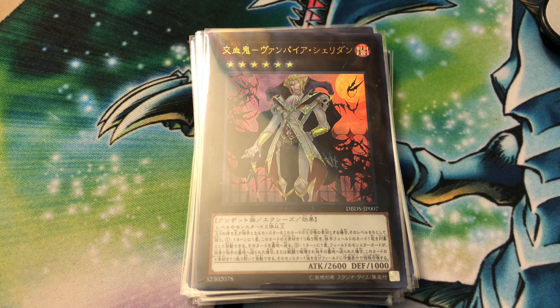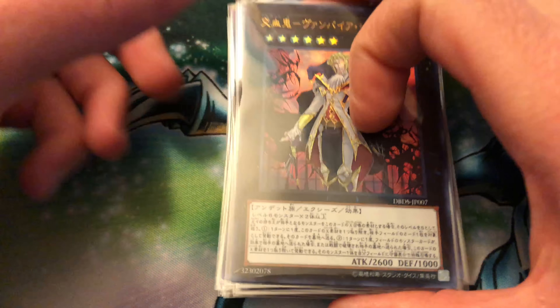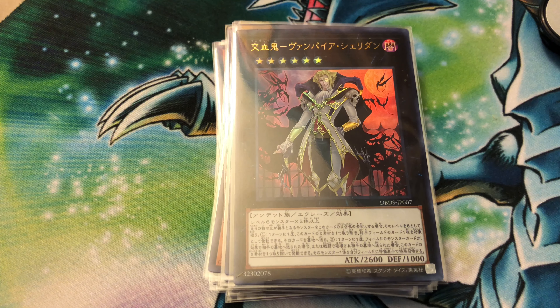What's up guys, Hopeless Dragon here with another little video. Today I'm just gonna be going over all the new vampire cards. I went ahead and just ordered them all - there are 33 cards total. I got them all from Japan from a seller, and I got about 48 bucks for all of them with shipping.